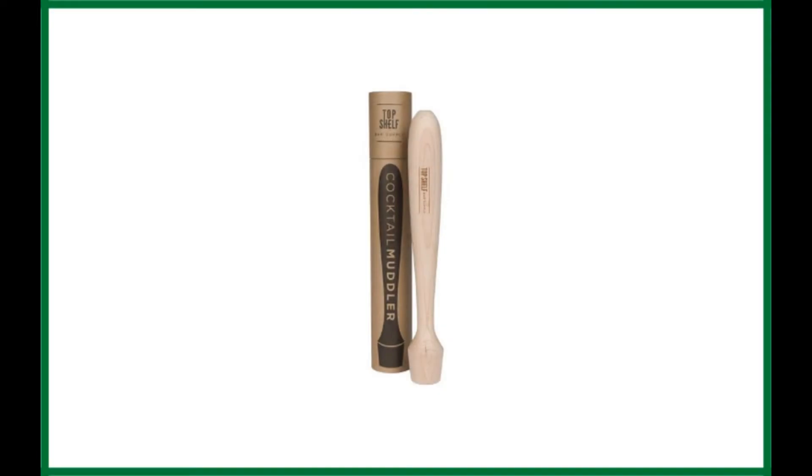The last one on our list of the top mojito muddlers that you can currently buy is the Top Shelf Bar Supply Extra Long Hardwood Cocktail Muddler. This one is made from high-quality hardwood, allowing you to crush fruit, herbs, and ice, ensuring you can create the perfect cocktail with just this one tool.